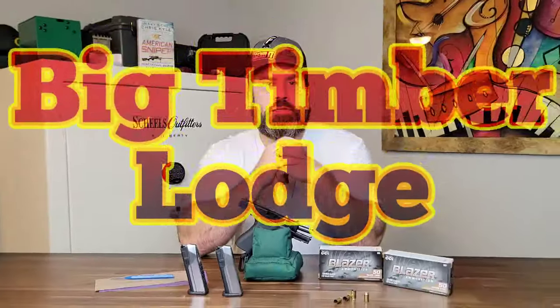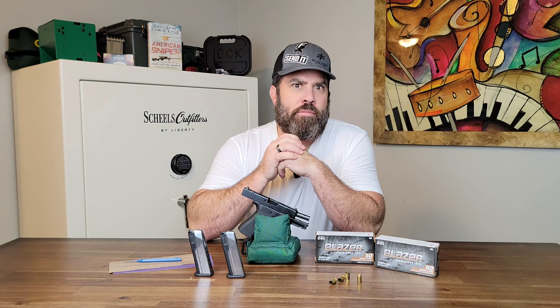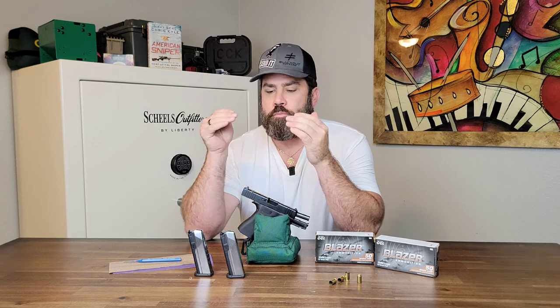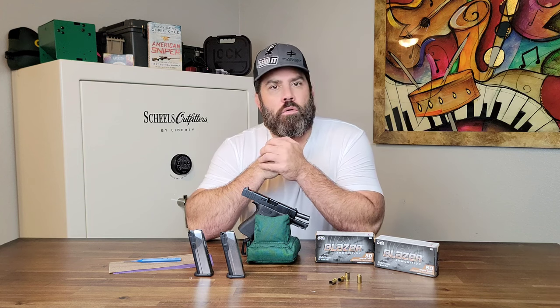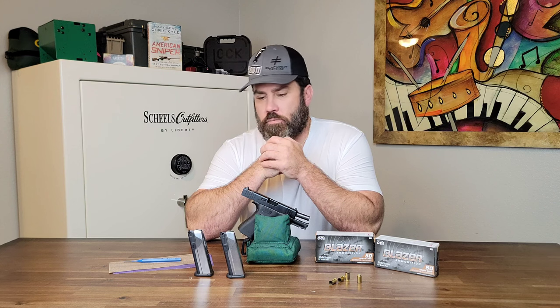Hey everybody, it's Nicholas Rodgers with the Big Timber Lodge. I'm having to make a part two for the video that I made about what to do if your PSA Dagger Micro magazine is having issues with feeding or keeping the slide locked in the rear position after the last round.